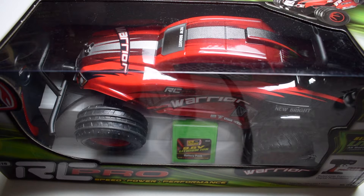Hi, this is Tim with RCnoob.com and we're back with another unboxing video. Today we are going to take a closer look at Newbrite's RC Pro Warrior.